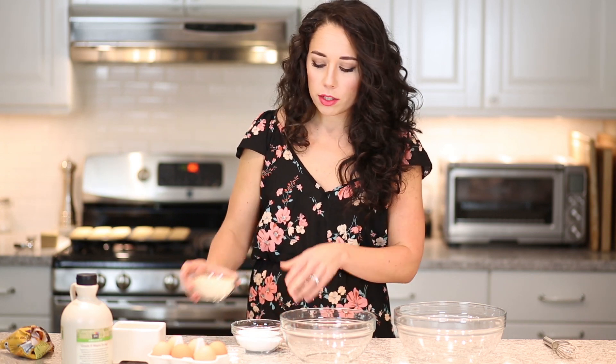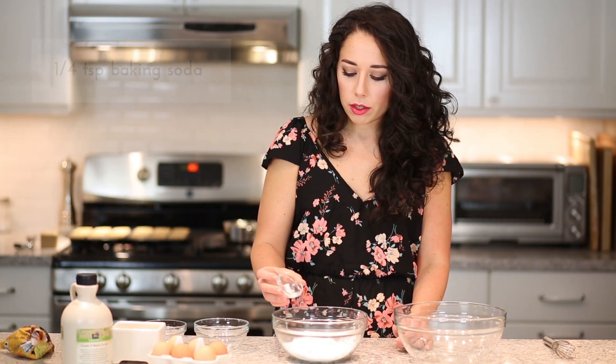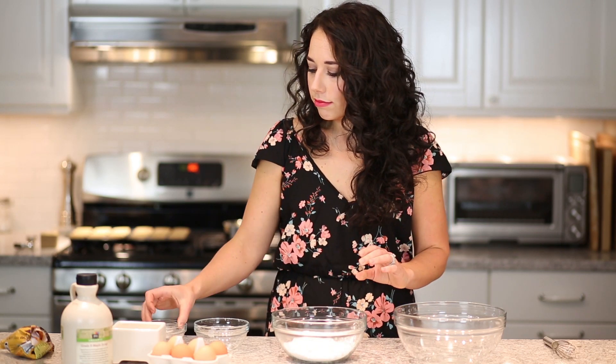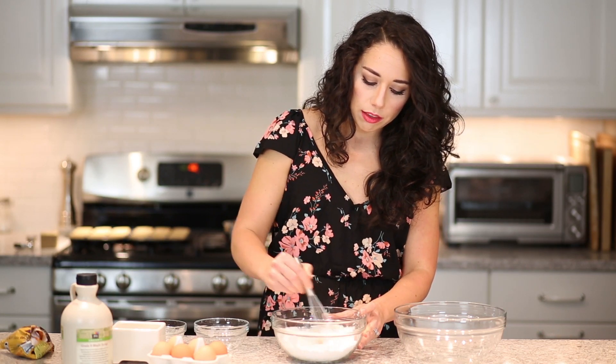These are grain-free cupcakes and they use coconut flour and tapioca starch as the flour base. I have my flours pre-measured because there's pretty much a 90% chance that if I measured them on camera I would spill them everywhere. So the first thing we're going to do is mix together our coconut flour and our tapioca starch — you can also use arrowroot starch, either will work. I'm also going to add a quarter teaspoon of baking soda and half a teaspoon of salt, and I'm just going to whisk these ingredients together to combine them.